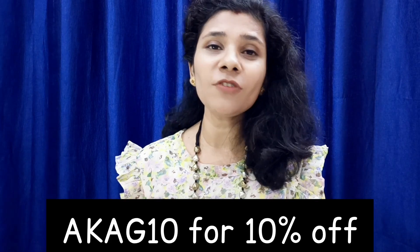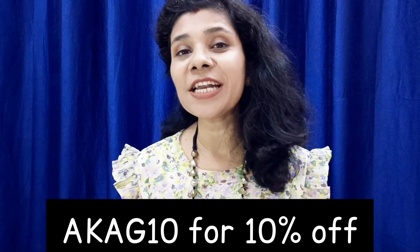If you have also used this product, please share your personal experience in the comment section. You can find the product link in the description. You can also use my coupon code for a flat 10% off on the official website. This video is not sponsored. That's all for today's video — I hope my personal experience will be helpful for you. See you, bye-bye.